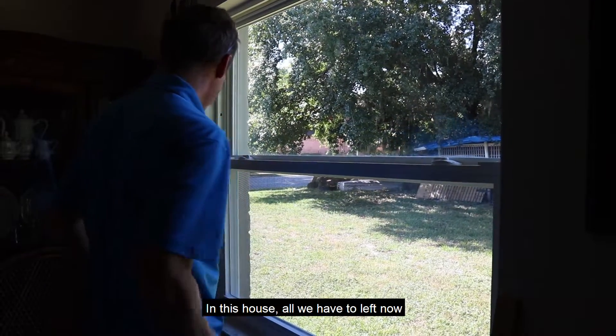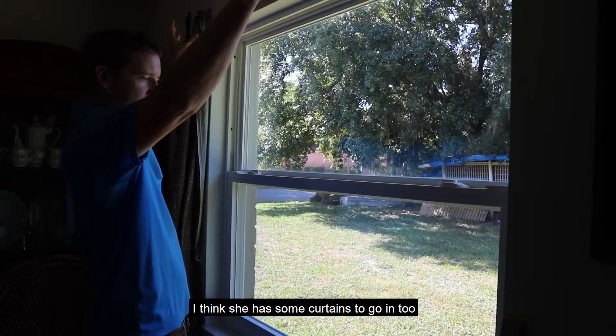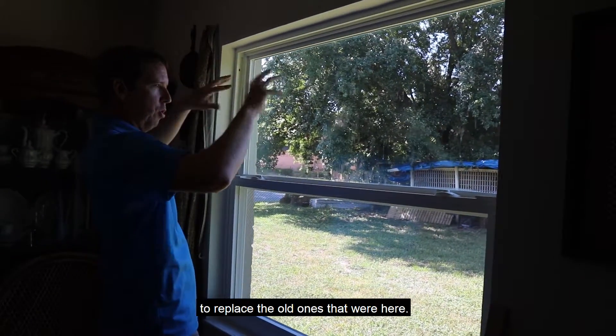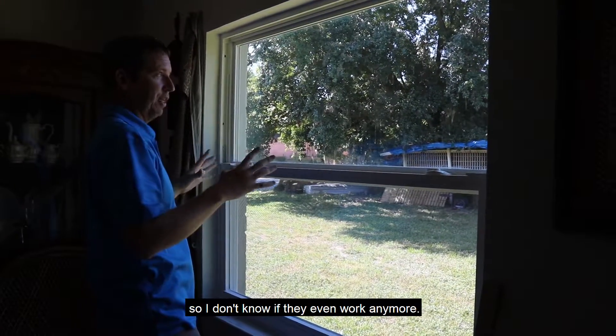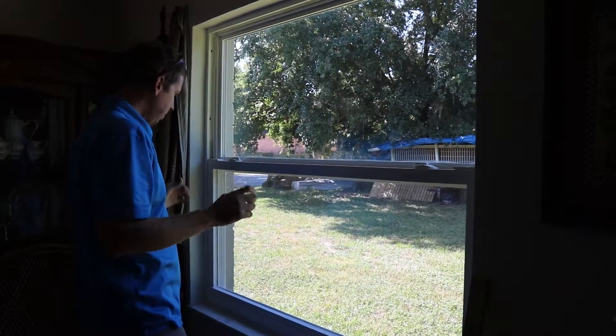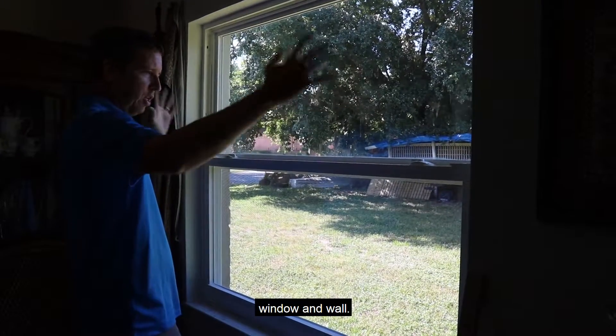At this house, all we have left to do now is put in the blinds, and she has some new curtains to replace the old ones that were here — the old ones are like 40 years old. Now she has a very energy efficient window and wall.